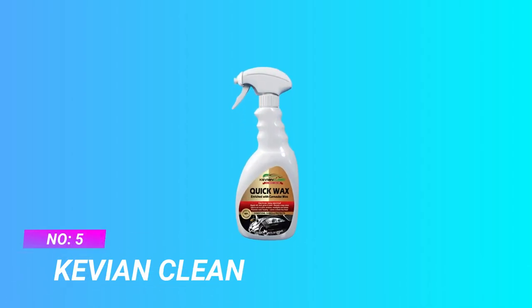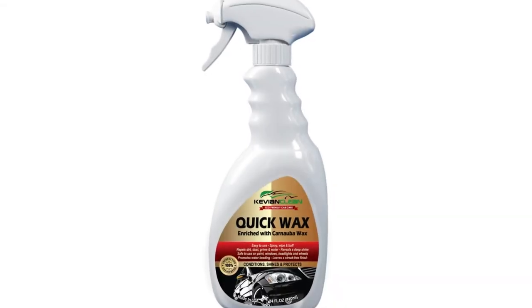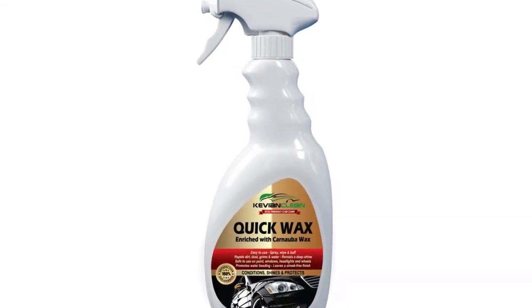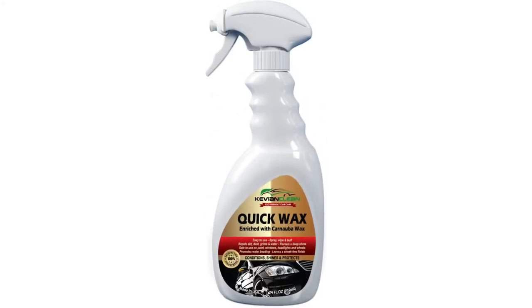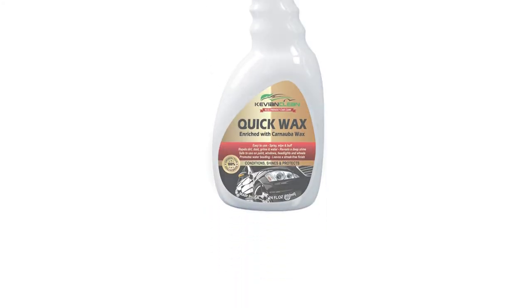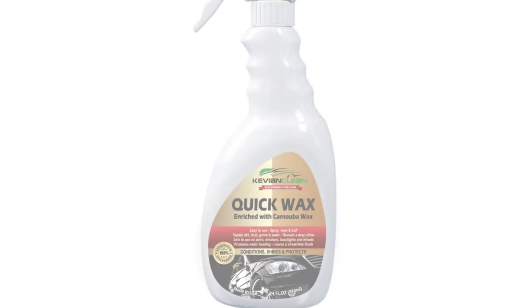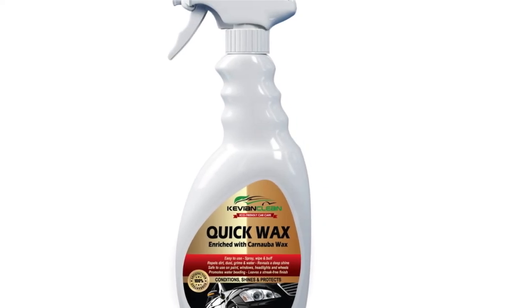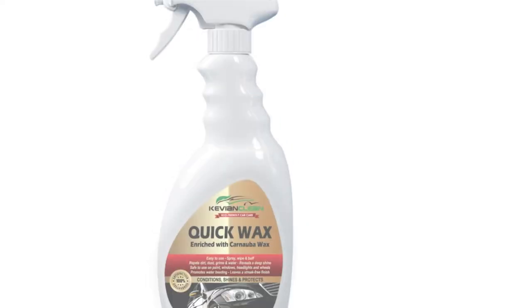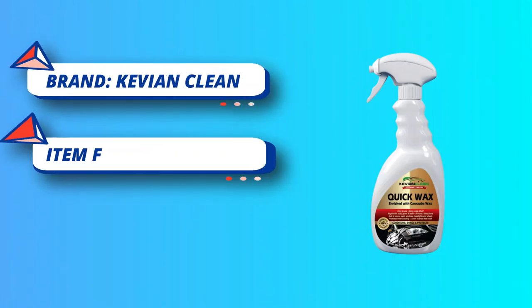Number 5: Kevian Clean, Wool Wax for Painted Wheels. Superior shine with deep reflections. You will feel great about it because the product is green — even the bottle is recyclable. Made in the USA, this product will never harm the environment, your paint, windows, headlights, wheels, or you. Kevian Clean Quick Wax is a powerful liquid detailing wax treatment enriched with carnauba and beeswax to condition and protect all automotive finishes from harmful outdoor elements including the sun's damaging UV rays. One application will last for weeks.